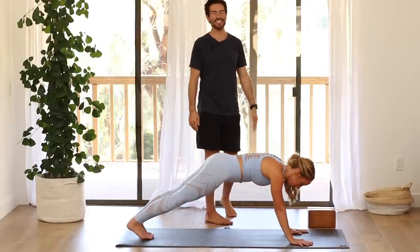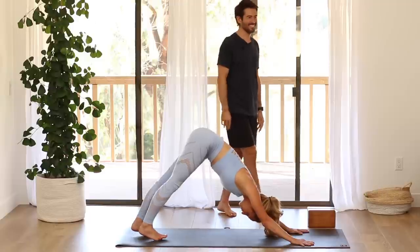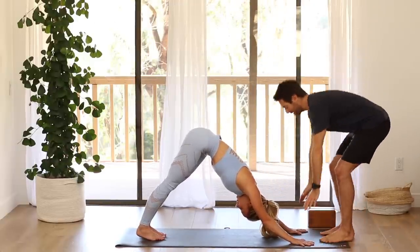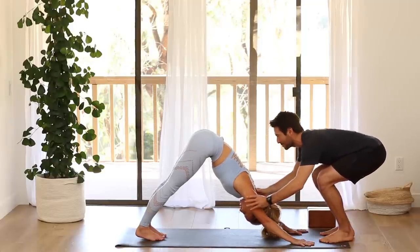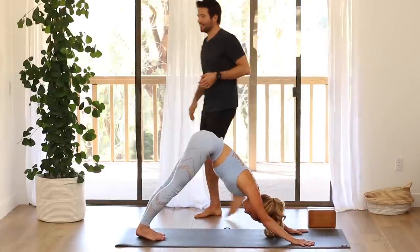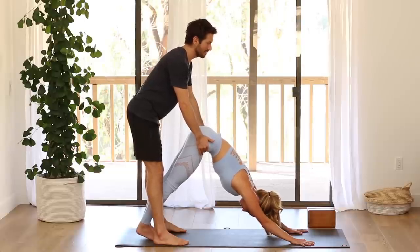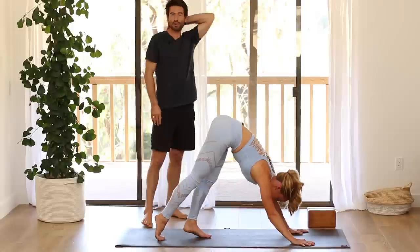Then stretch back to downward facing dog. Practice that same rotation with your arms that you practiced in that hand and knee stretch. As you press down evenly into your hands, rotate from the triceps down, the biceps spin up. Then start to lift from your hips up and away from your wrists. Then walk your feet forward to the front of your mat and fold forward — uttanasana.